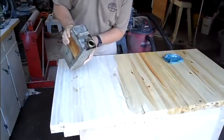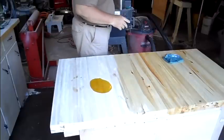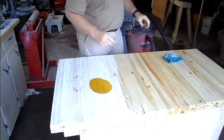I'd say this old can of linseed oil is close to 30 years old. I've had it for ages.